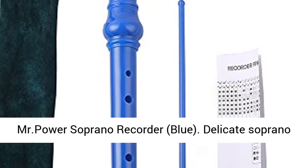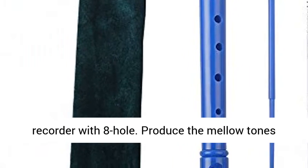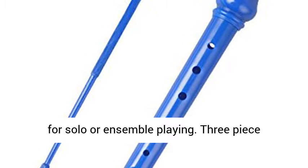MR. Power Soprano Recorder, Blue. Delicate Soprano Recorder with 8-hole. Produces the mellow tones representing modern and renaissance styles, ideal for solo or ensemble playing.